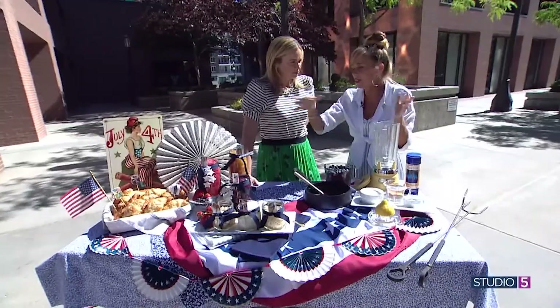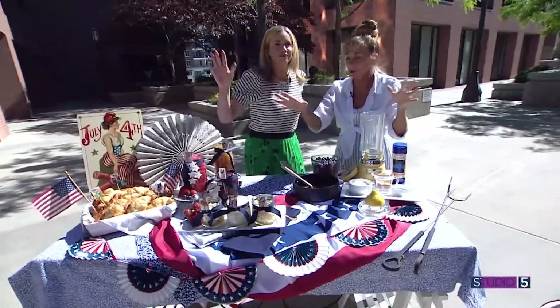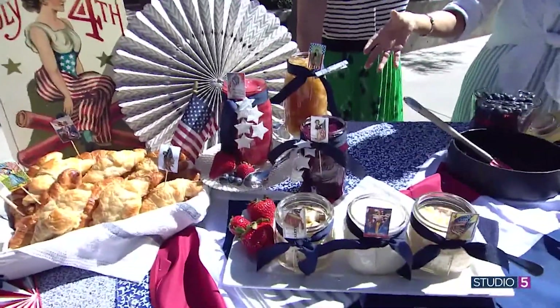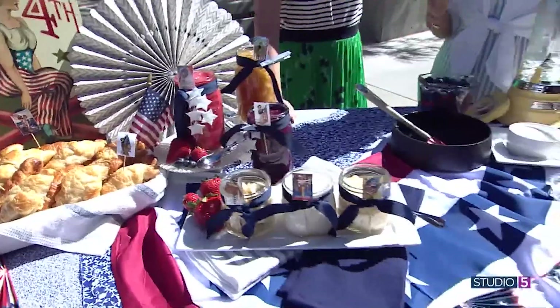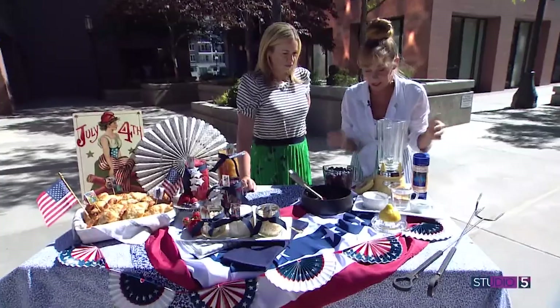I themed it for 4th of July — red, white, and blue — but really you could do anything you wanted. And if you don't want to make the homemade fillings, you can use store-bought too. So this is a method that's different from the traditional approach — I haven't actually seen it done this way, but it works.